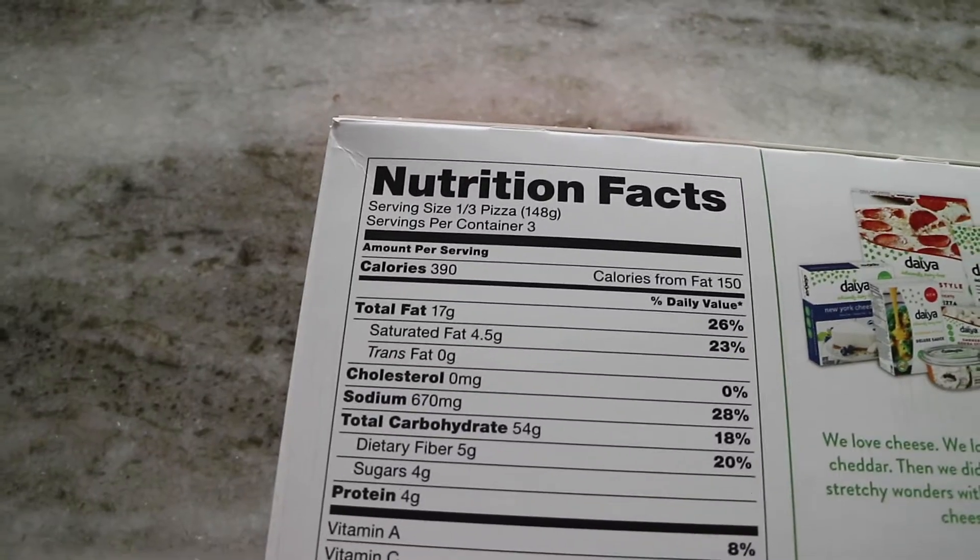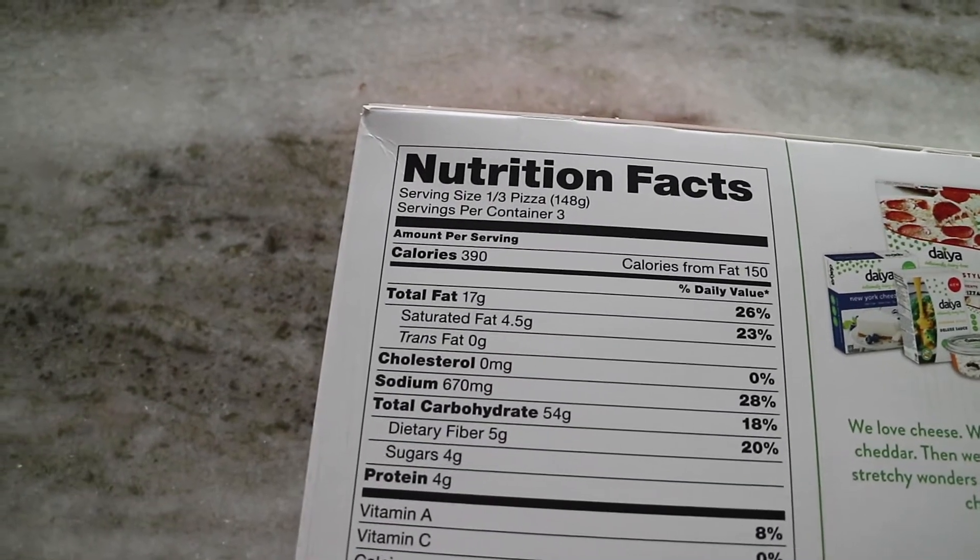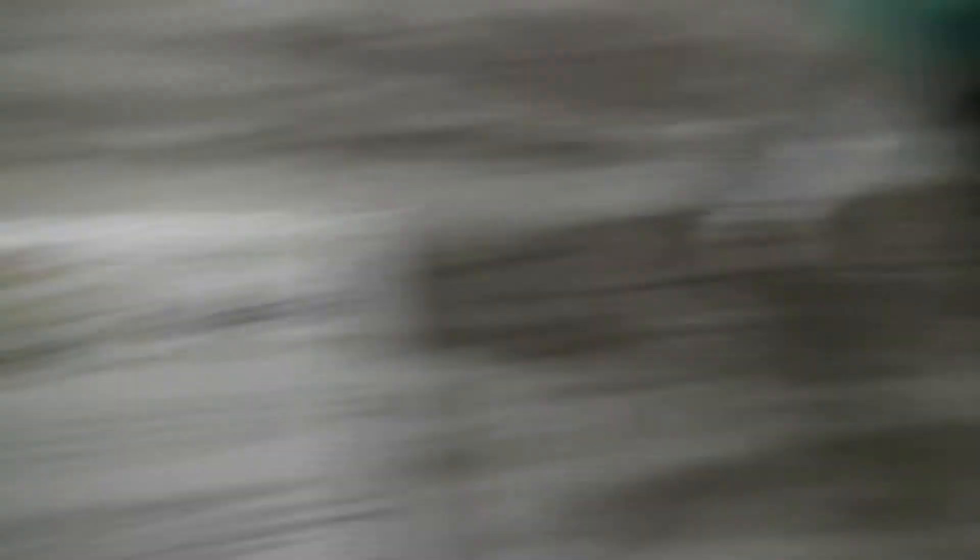We have to cook it 10 to 15 minutes. I'll show you the back — for one-third of the pizza it's 390 calories, 17 grams of fat, 54 grams of carbs, and 4 grams of protein. That's really high in fat, carbs, and calories, so this isn't by any means a healthier version, but if you are dairy-free and gluten-free, let's give this little puppy a try.